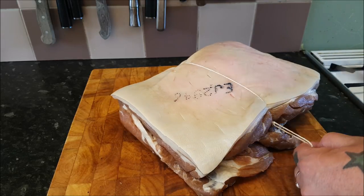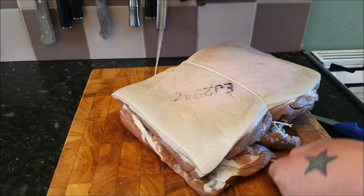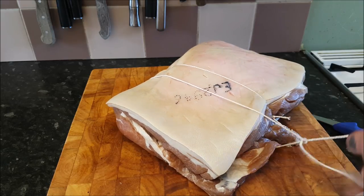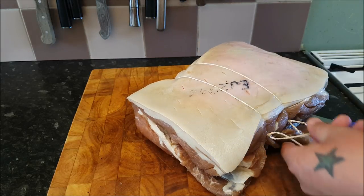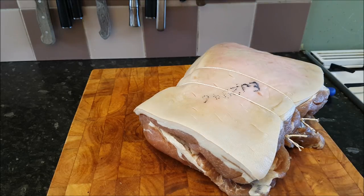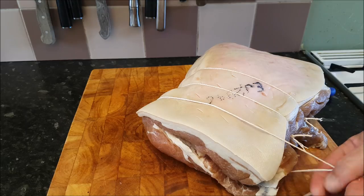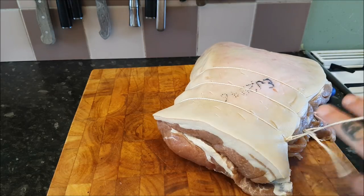I don't want to use all of this because it's quite a big slab of meat, so I'm going to tie it up, cut it in half, and show you how to cook it. I can't wait — this is just awesome. Cold, warm, mashed potatoes, some parsley sauce, or cold with thick pieces of bread and some nice cheese. Can't be beaten.